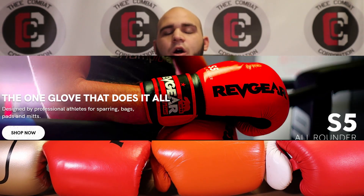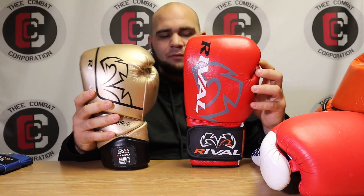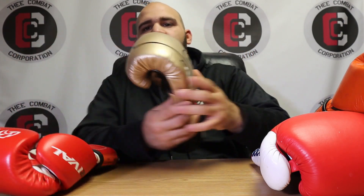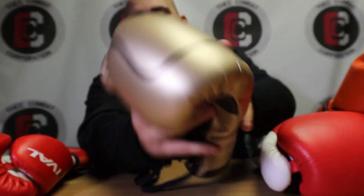Now, a training glove - and especially with something like Cleto Reyes - says you can use these for everything. Those all-around training gloves do exist, like Rev Gear's Sentinel S5 model, which they actually call 'the all-rounder.' Some companies like Rival, though - I've never seen them release something labeled a training glove. When we look at the Rival RB2 and RS1 2.0, we're talking about two separate pairs of gloves. Look how thick the padding is on the sparring glove - on the thumb, the knuckle area, everything. It's just a beefier glove.